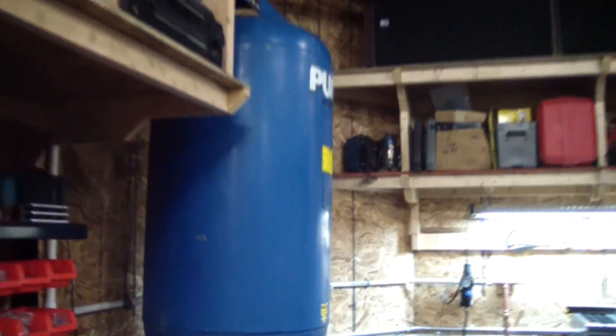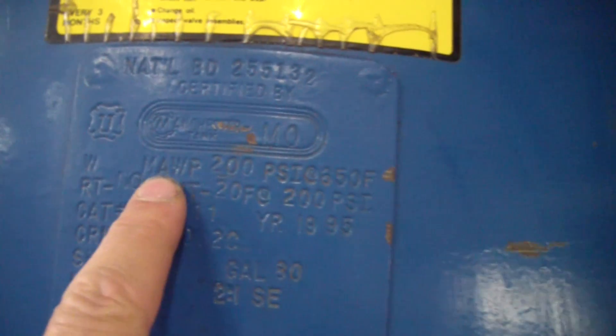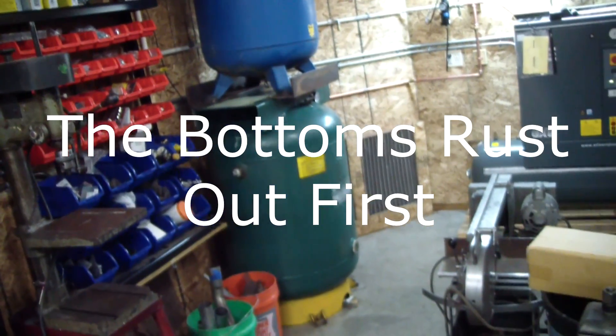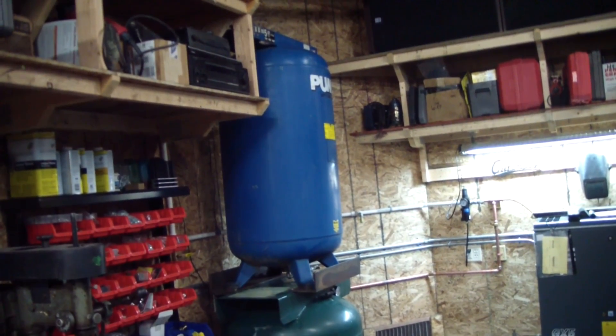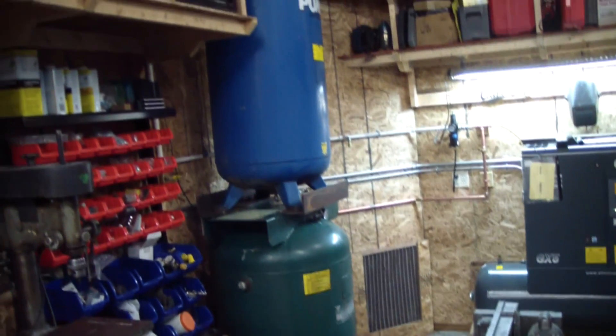I just simply bolted this top compressor on this bottom one — it was already on this angle iron and it went in far enough to catch the top plate. Both of these tanks have a working pressure of 200 psi, unlike a thinner wall cheapo tank. It kind of dawned on me after building this that I could have mounted these tanks upside down and they probably would have lasted twice as long. But I'm sure they still got some pretty good life in them and for what I paid I'm not too worried about it.